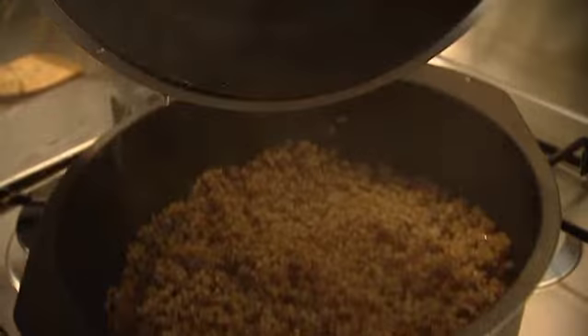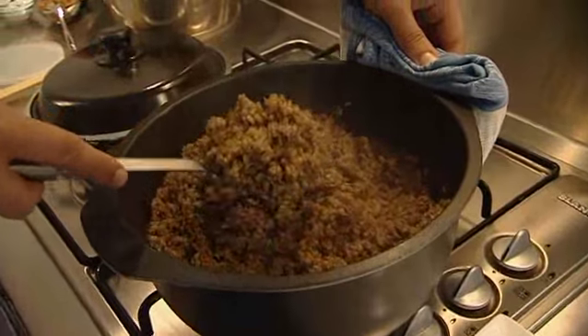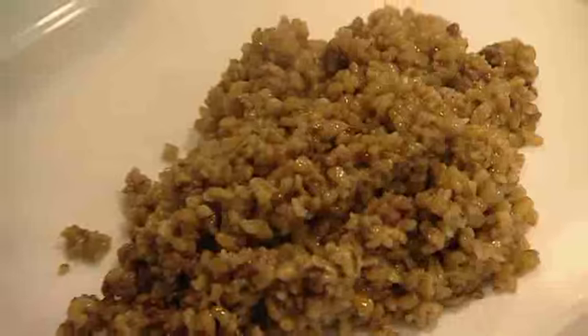Very nice. Wow, that looks so good. It's still moist — it's not completely dried out.